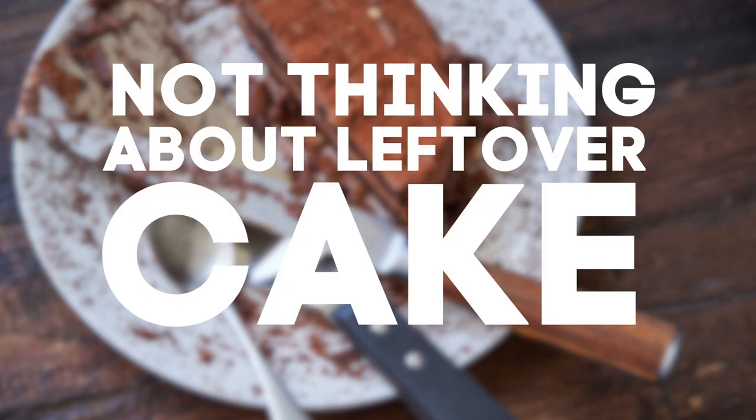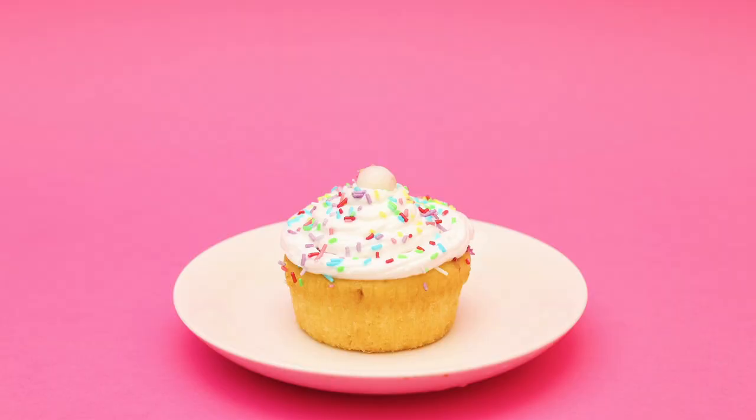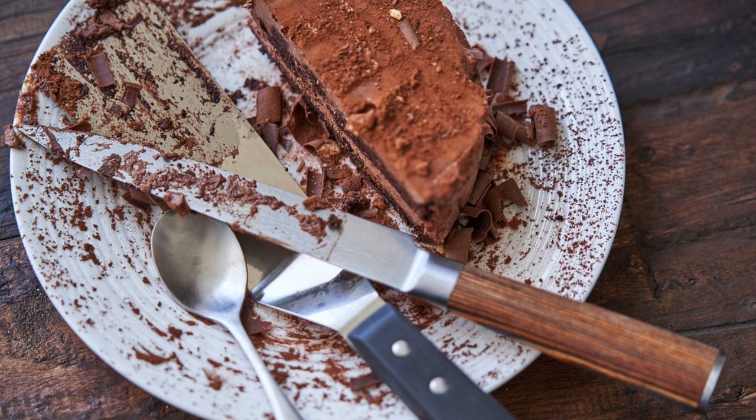Number five: not thinking about how the leftover cake will be stored. Sometimes you get lucky and cake disappears just like that, but many times there's leftover cake.